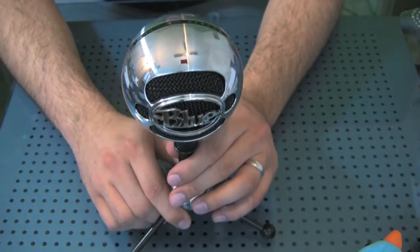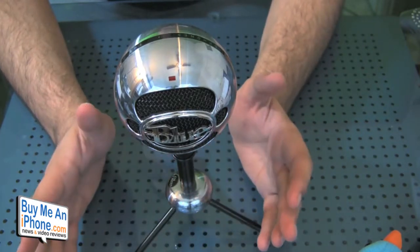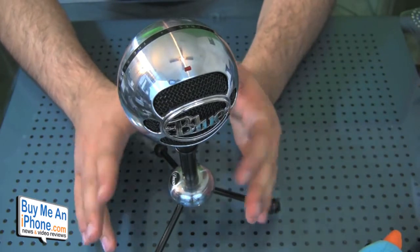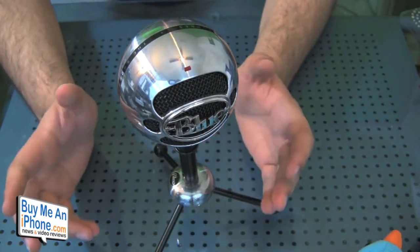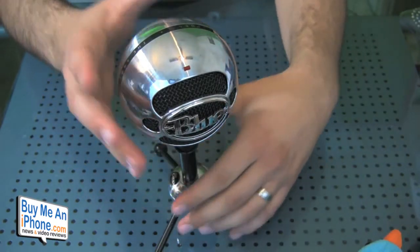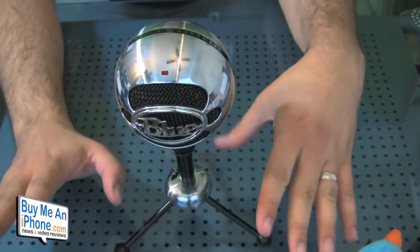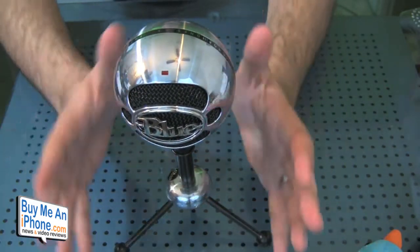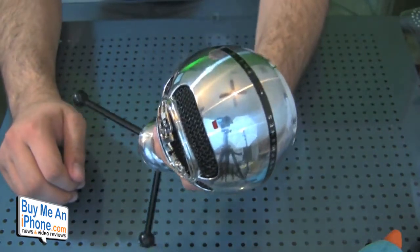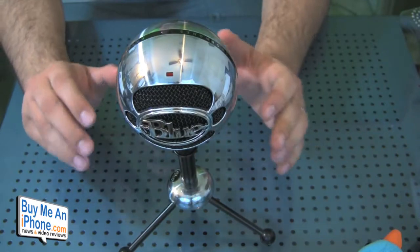Hey guys, this is Omar — my two cents on the Blue Mic Snowball. I've been using this microphone for a little bit and I've been really impressed by the quality it puts out. Not only is it solidly made and doesn't feel cheap at all, but it looks gorgeous. Honestly, I didn't start testing it for about a week — I just left it on my desk because it looks so cool. I have the chrome version, but it also comes in white and matte black.